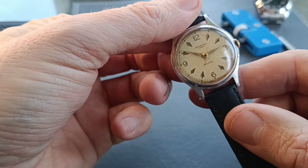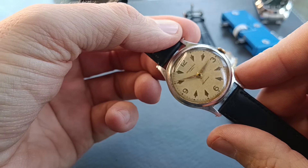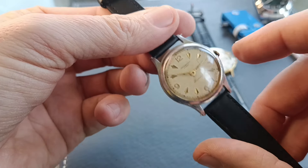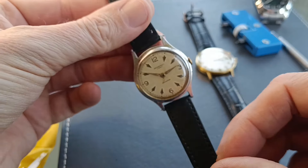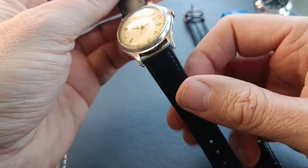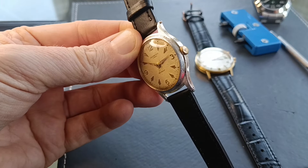On to the other two watches. The Ingersoll — alas I couldn't get it working; the mechanism seems quite stuck. I've done what I can but I think it needs either a major service or there's something wrong with the balance wheel spring, because it didn't seem right. What I have done is give it a good cleanup and put a cheap leather strap on — about £1.50 from AliExpress, which actually isn't a bad strap. I'll put that back on eBay and maybe someone can fix it or use it for parts.